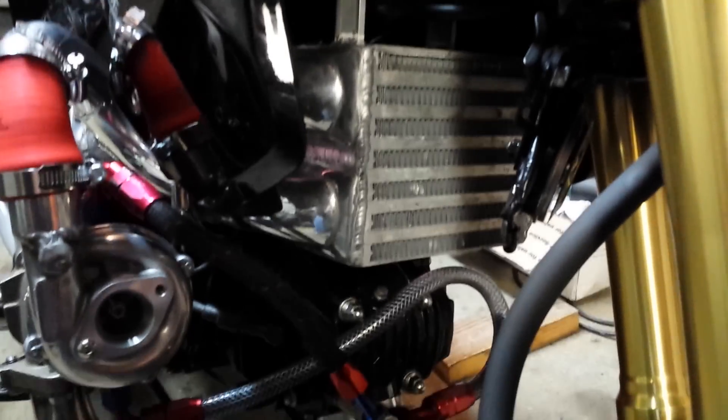Hey guys, we're back with my 2014 Honda Grom. You guys have been following my build — so there it is: turbo Grom. The intercooler is mounted where the air box used to be, and I have fittings all over the place.